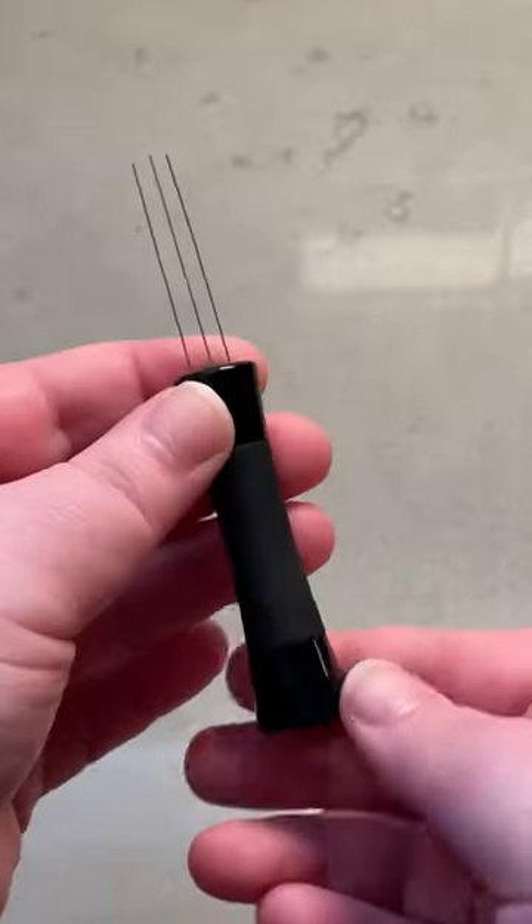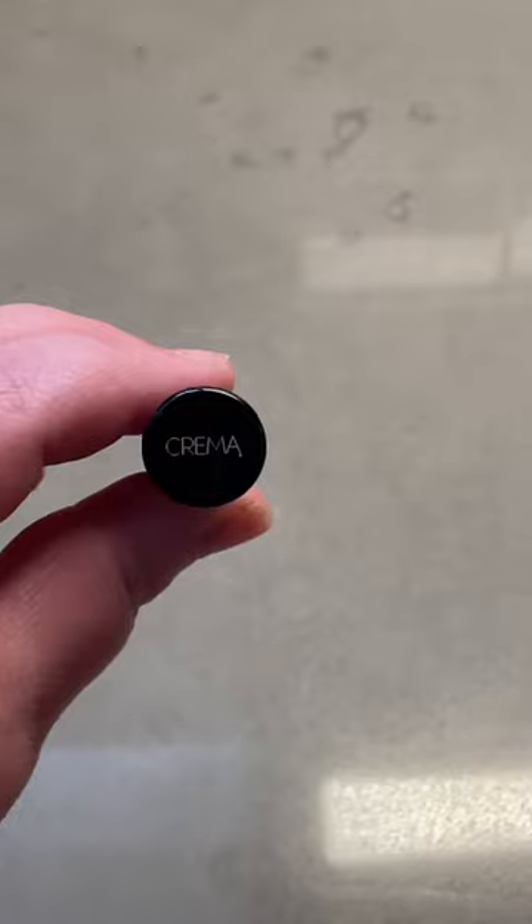I just got my new WDT tool with smaller needles than my other one. It's from Crema Products, and let's try it out together.